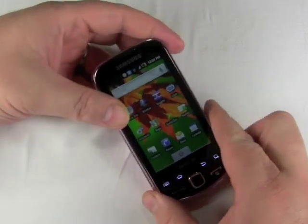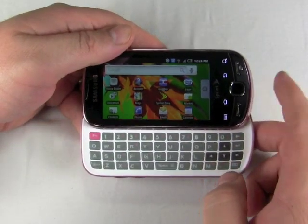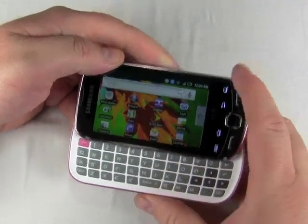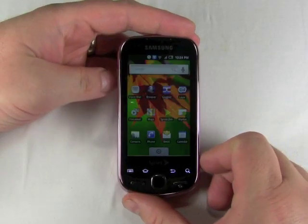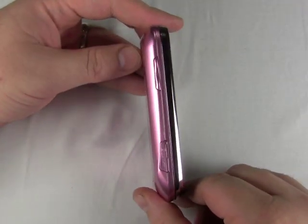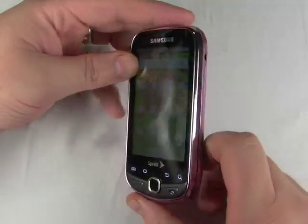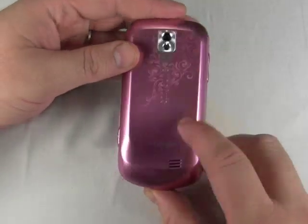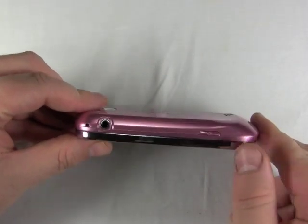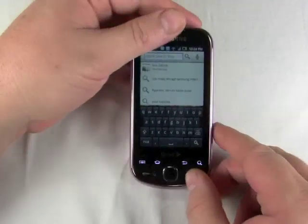You might want to call the Intercept a Samsung Moment sequel. After all, it runs a fairly basic version of Android and it's got the full QWERTY keyboard that slides out, but the two phones are really pretty different. The Intercept is much smaller than the Moment. The Moment felt like a very large phone; the Intercept is sort of small and sleek. It's got this kind of hump here at the bottom, where some Android phones have a jutting chin — this one sort of sticks out on the behind.